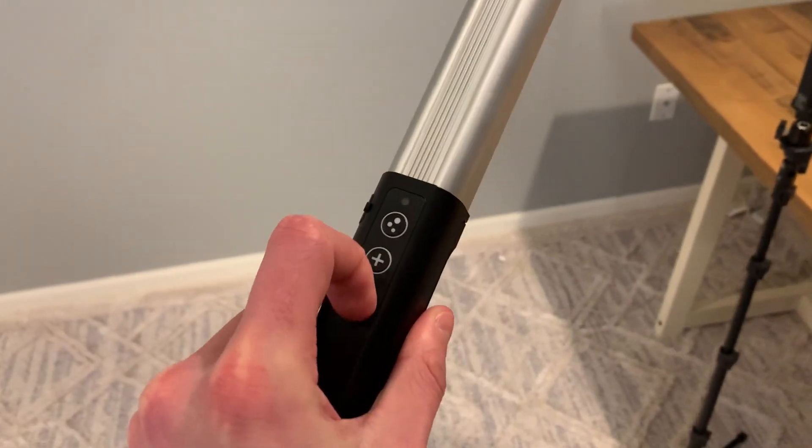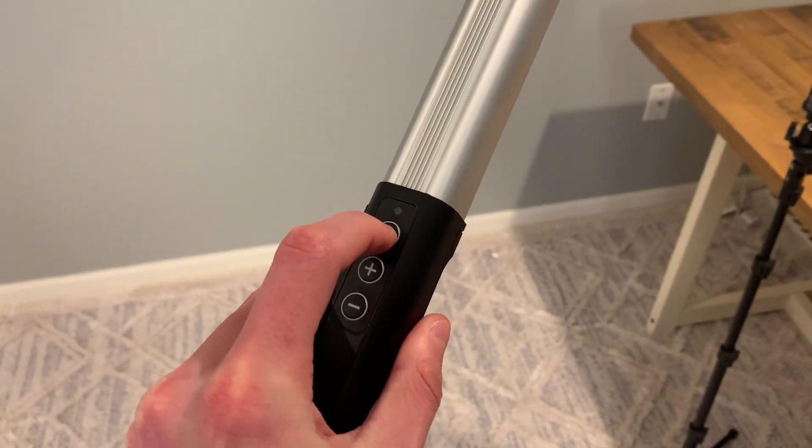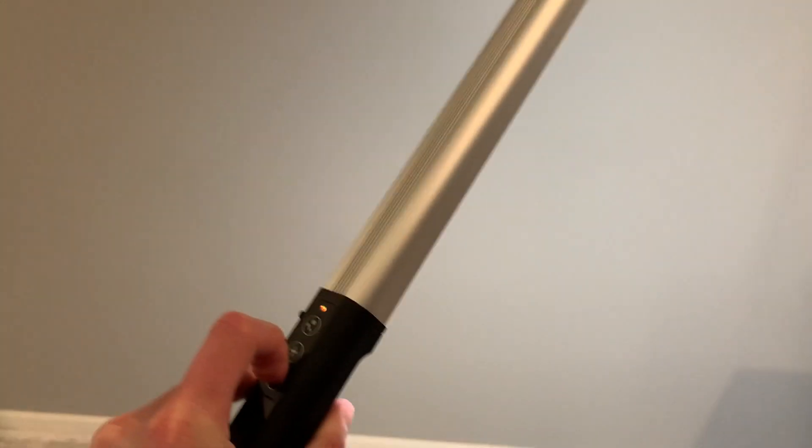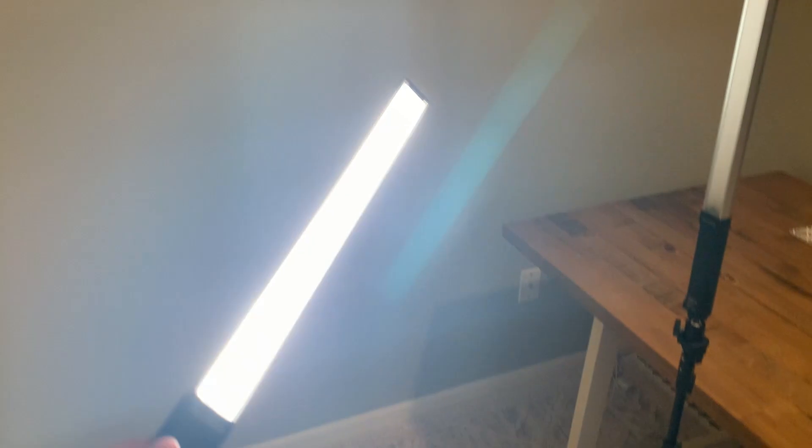You can turn the brightness up or down using this, and then you just hold this back button. These are really, really bright. So if you're looking for something that is strong, especially turned up with brightness, these are really, really good. I'm really happy with the quality of it.